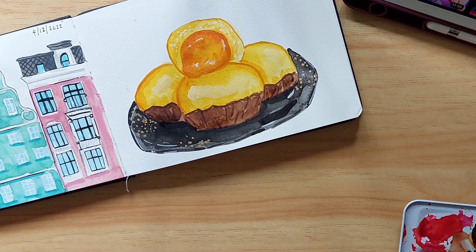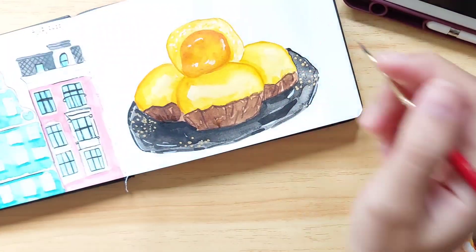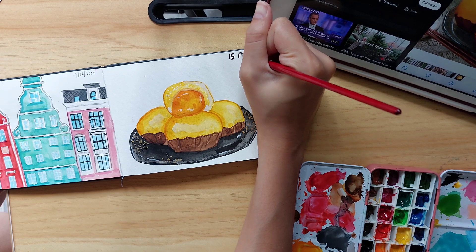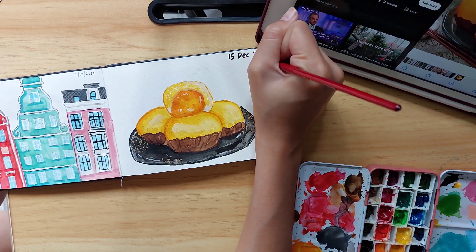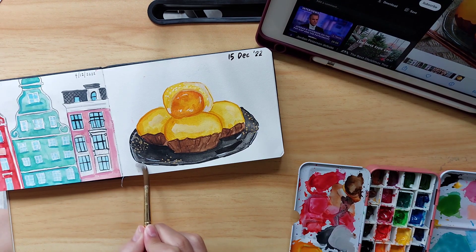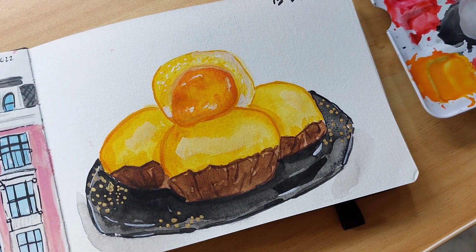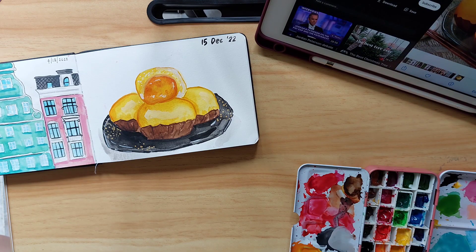By the way, does anyone like to eat this? I really really love to eat the salted egg custard bun every time I go for dim sum — it's basically a highlight of every dim sum session that I have. Anyway, here's the final result and I was quite happy with it!